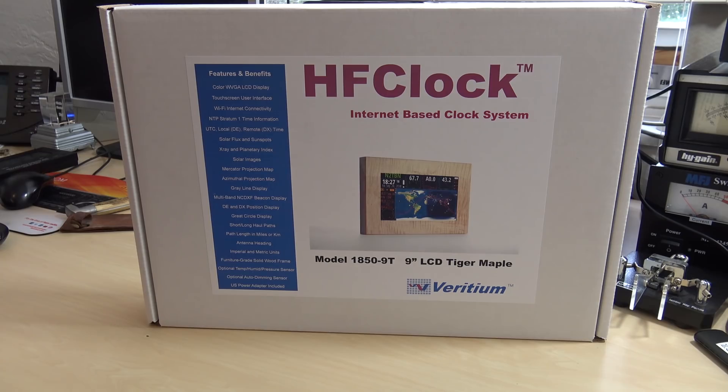You want to know about the weather in another country? You want this thing to track a satellite for you? Do you want it to have the time accurate up to a tenth of a millisecond? Right here is the answer.